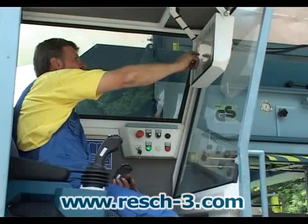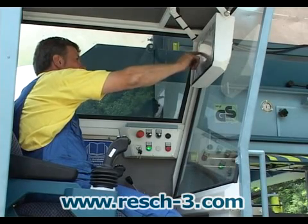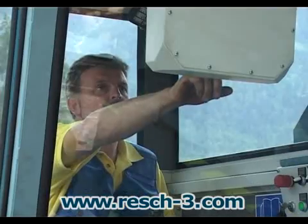The heated cab provides a pleasant, low-noise, dust-free working environment for the operator. The entire machine can be controlled from the cab using two proportional control joysticks and a display screen.